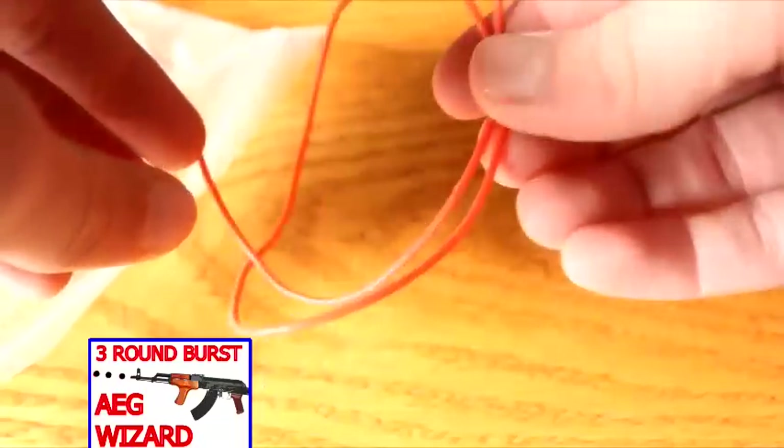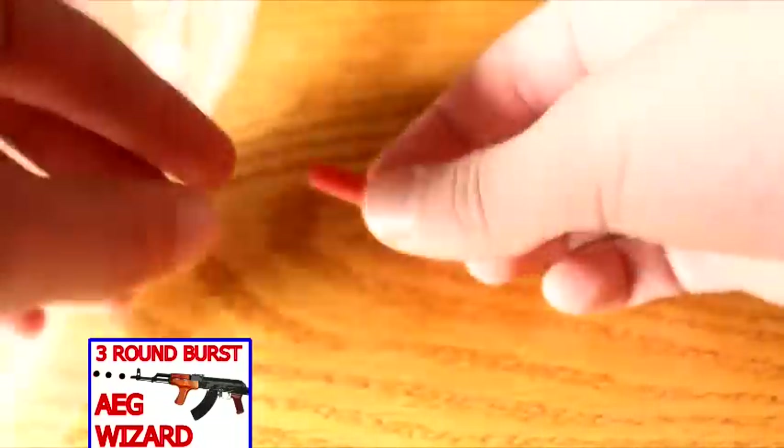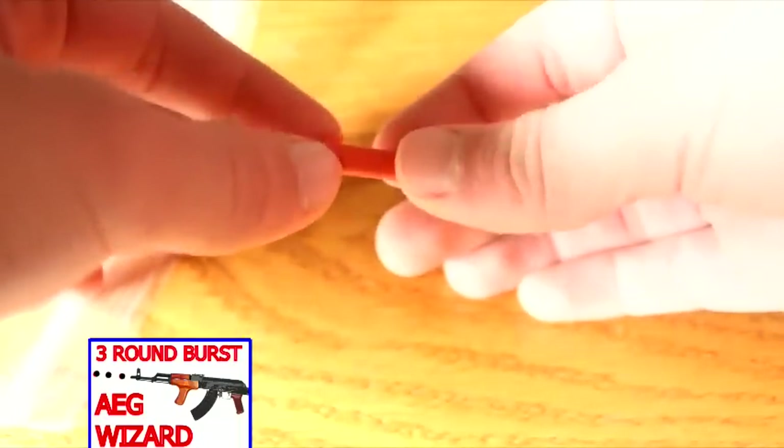Inside the package it comes with a manual that you can actually read, a wire, some shrink wrap, and of course the AEG Burst Wizard itself.